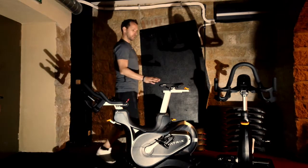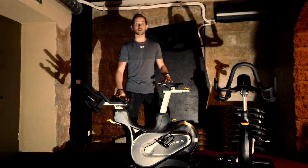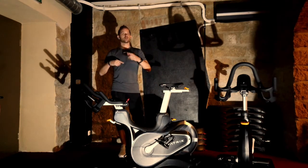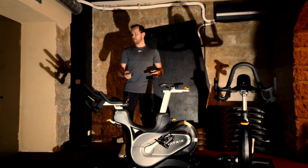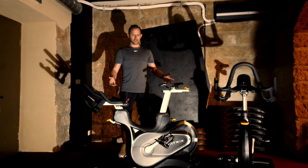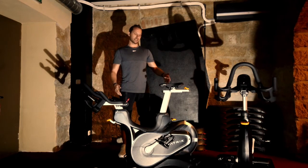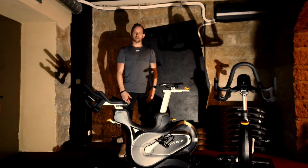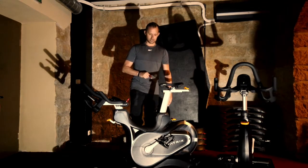Lade neue Fahrräder – ihr könnt hier einige Sachen dran verstellen und solltet ihr auch dran verstellen. Es gibt nämlich immer am Anfang von den Videos kurze Hinweise zum Bike-Setup, wie das Bike genau eingestellt werden sollte, damit das funktioniert. Und ihr könnt den Lenker in der Höhe, den Sattel in der Höhe und auch in der Entfernung verstellen.